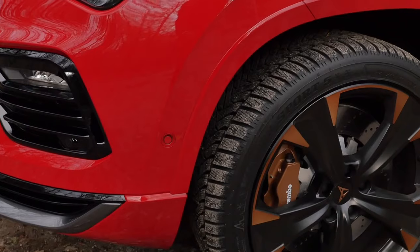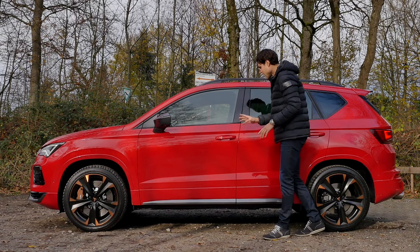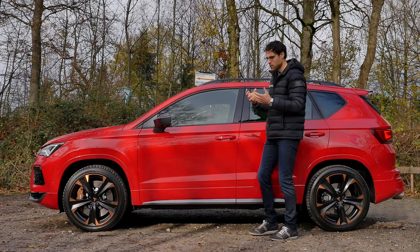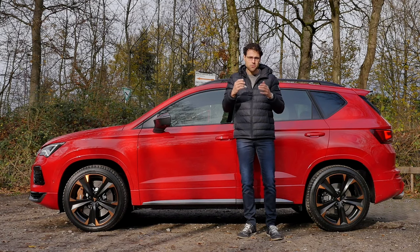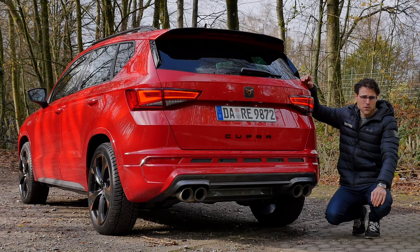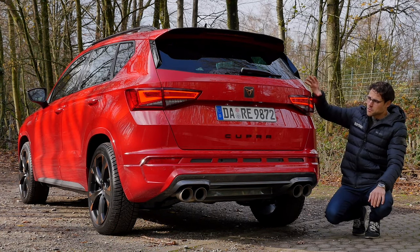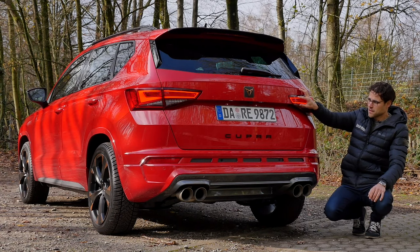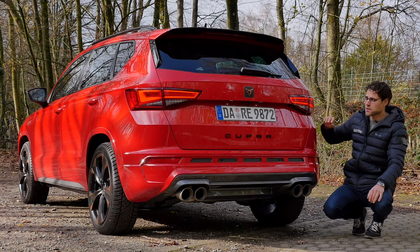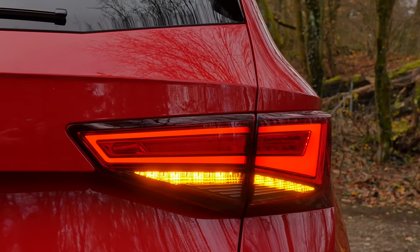Painted wheel arches for the Cupra Ateca, with contrasting mirror caps and lower body accents. The Cupra Ateca comes standard with adaptive suspension, the DCC. Here in the rear, you can see a typical hatch style, but with an interesting tail lamp design — really cool. When you hit the turning indicators, now also with a cascading turn indicator light.